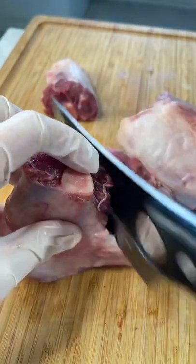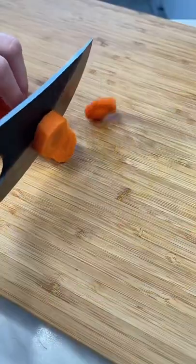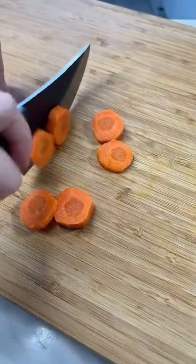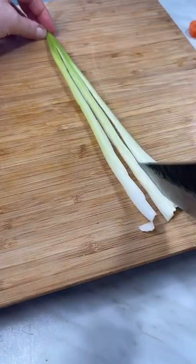I wanted to see if this knife was just as good at cutting vegetables, so I put my meat on to brown and grabbed a carrot. It sliced through it perfectly and felt really comfortable to hold. Even the tip of the knife was able to slice through my celery so I could dice it afterwards.